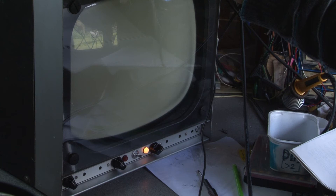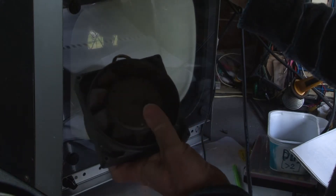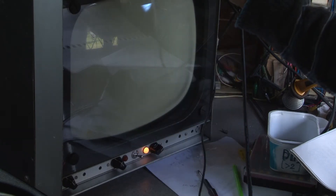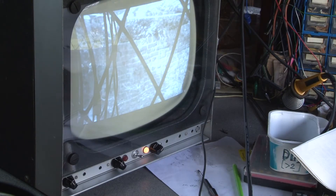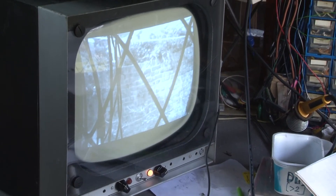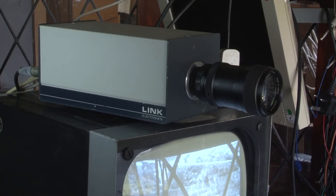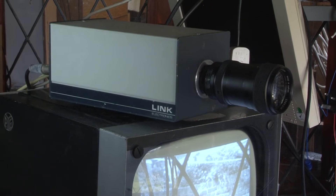So a couple more jobs done on the monitor. We fitted the new knob in place and I managed to find another original fan for the monitor, so that's now fitted in place of the more modern version. And finally, we don't want to see any more test patterns — the monitor was made to show real pictures. There's just the wall of the garden, being produced by this Link 109A camera, just the sort of camera that may have produced pictures for this monitor when it was in service.